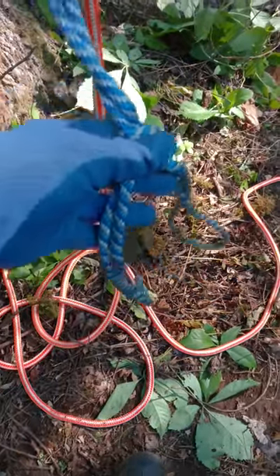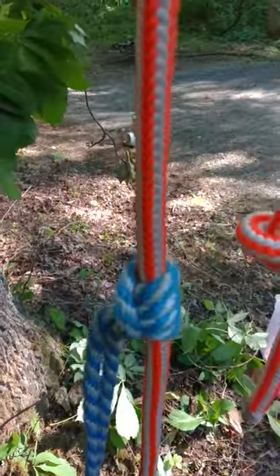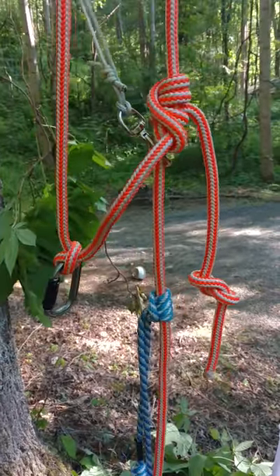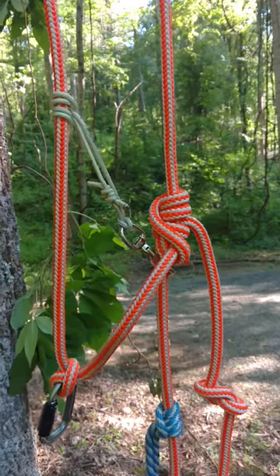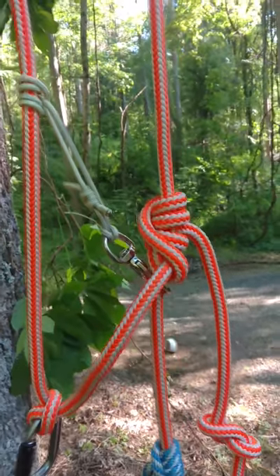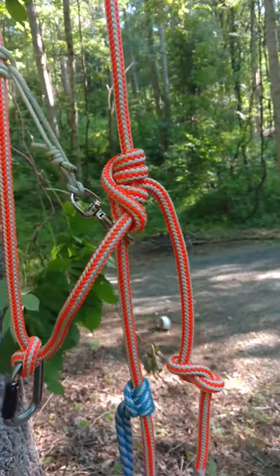Stick one or both feet in here, tie up with a Prusik knot below the Blake's hitch, and then I added this today — it's just a dog snap with a Prusik loop and it self-tends my Blake's hitch.